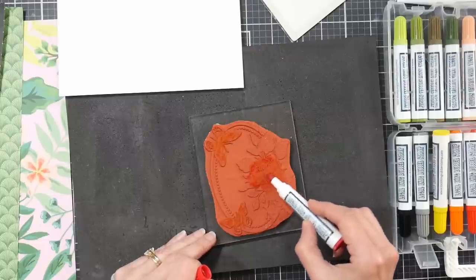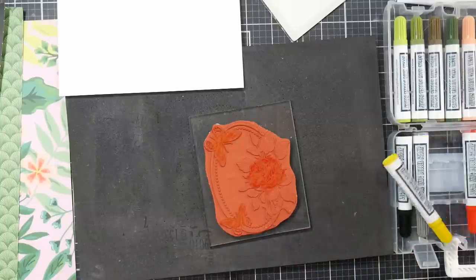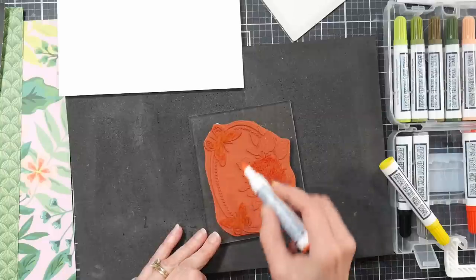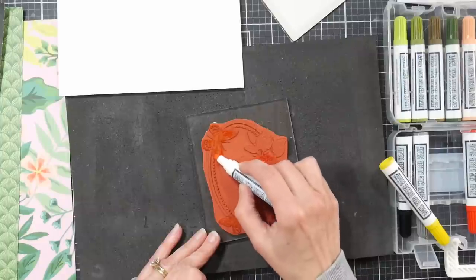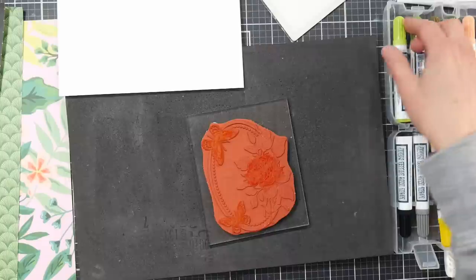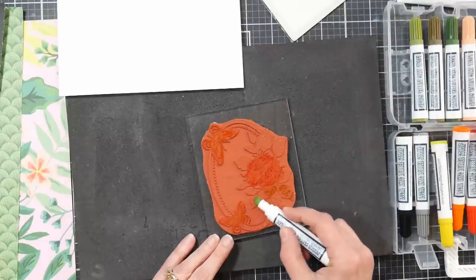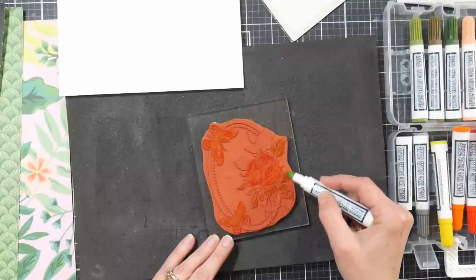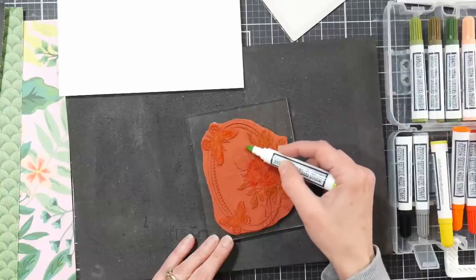Start with your lighter colors first — yellows, peaches, pinks — then move to oranges and reds, getting darker and darker, to minimize the risk of dirtying your markers. If your markers do get contaminated, just scribble them on a scrap of paper; even if the nib stains, the ink will come out the intended color. I left this portion in real time so you can see how long it takes — it takes longer than just using ink pads, so keep that in mind. You could also use mini ink pads like Memento Dew Drops to color the image.